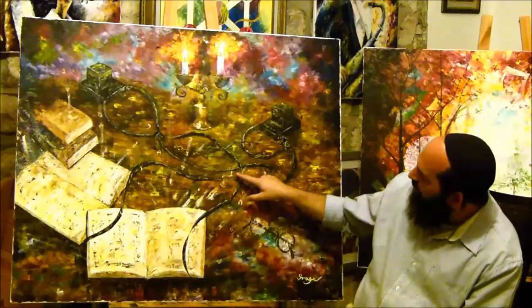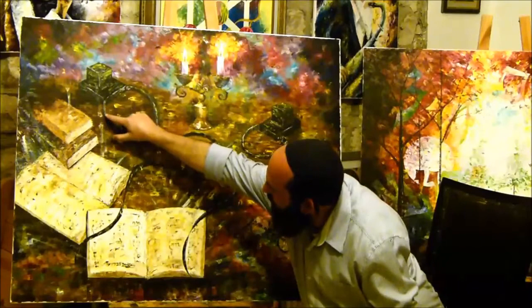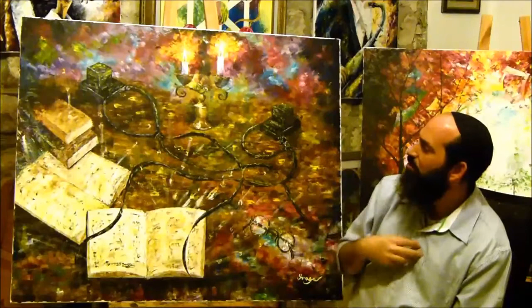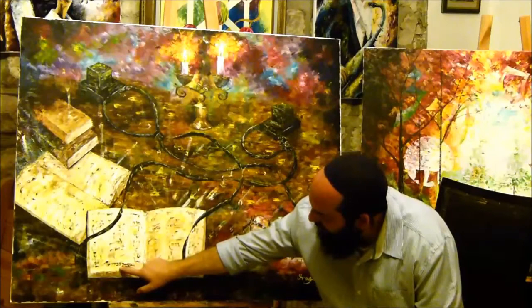The letters here are Hebrew words. Here it's written 'Lev,' which is heart — when we put the tefillin on our hand, that brings God's light into our heart. And here it says 'Moach,' which is brain — when we put the tefillin on our head, it's supposed to bring God's light into our brain.